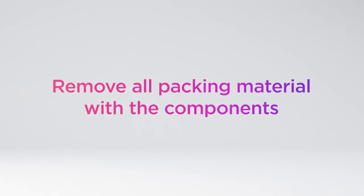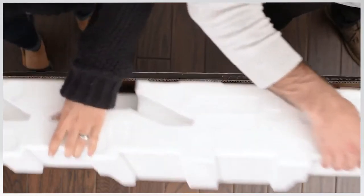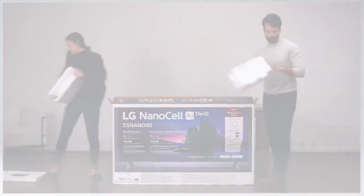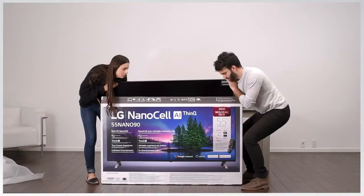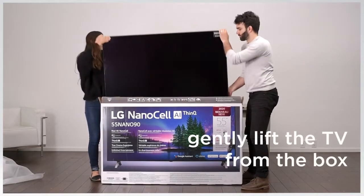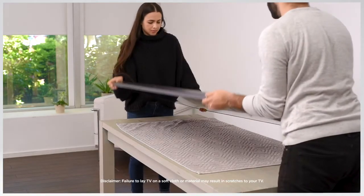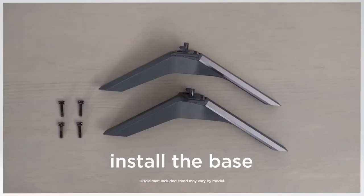Remove all packing material with the components. Next, prepare a clean flat surface, and with a partner, gently lift the TV from inside the box and place it face down. Here's a tip: lay it on top of a soft cloth or material so you don't scratch the TV screen. Install the base with the included hardware.